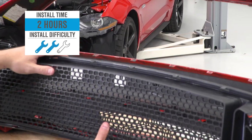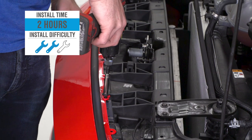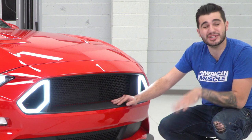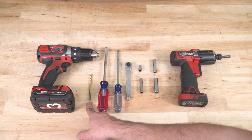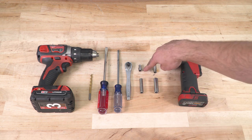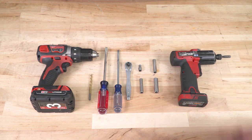The installation for the RTR upper grille and the LED vent lights gets a soft two out of three wrenches on our difficulty meter. The installation itself isn't hard, but it does require you to remove your front bumper, so you can expect about two hours from start to finish. Tools used for this install were a drill, 7/32" drill bit, flathead and Phillips head screwdrivers, quarter-inch ratchet, 5.5-millimeter short socket, 7, 8, and 10-millimeter deep sockets, and an impact gun.